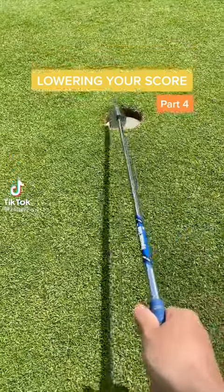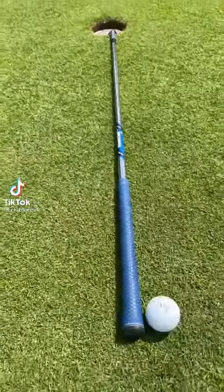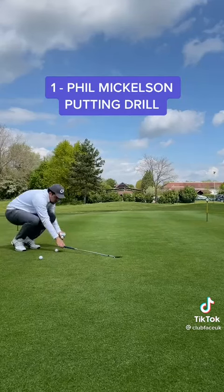Welcome back to lowering your score. These two drills will instantly lower your score and handicap. Number 1: the Phil Mickelson putting drill.